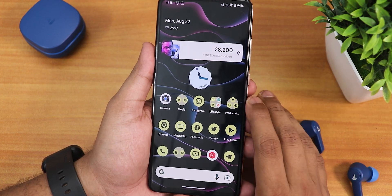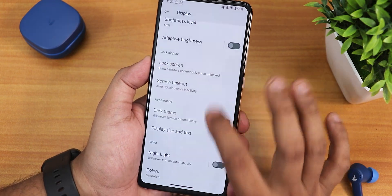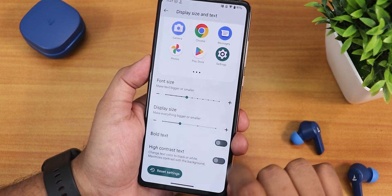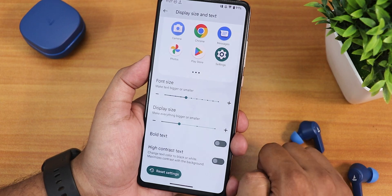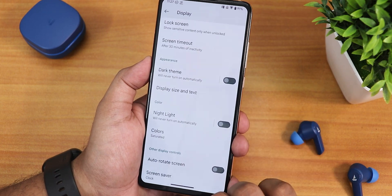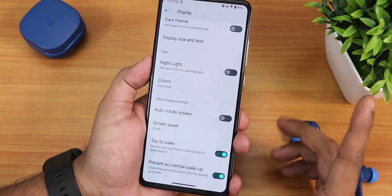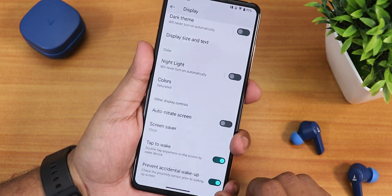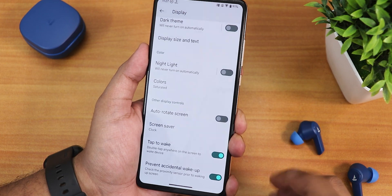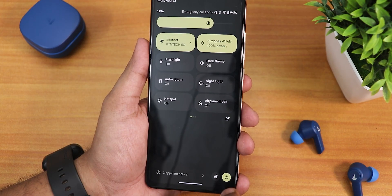In display settings: brightness, adaptive brightness, screen timeout, dark theme, and display size and text — you can customize font size and display size from here. High contrast text and bold text options are available. Colors can be set to boosted, saturated, or adaptive. Auto refresh rate is there, and double tap to wake is working. The prevent accidental wake-up pocket detection is present, but again there is no double tap to sleep.